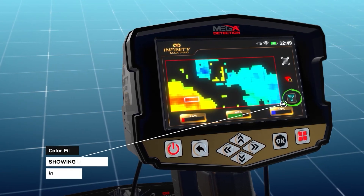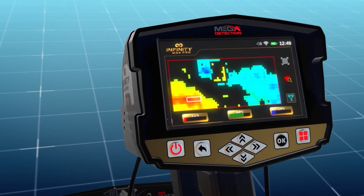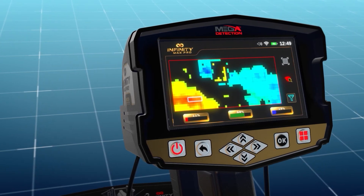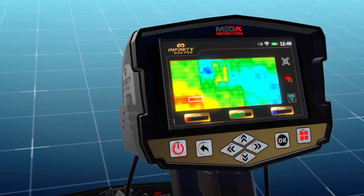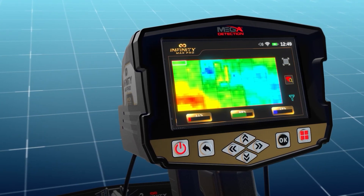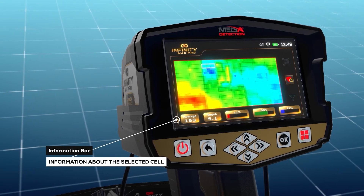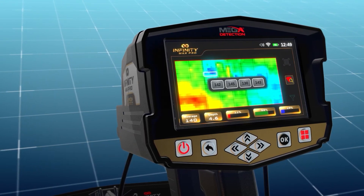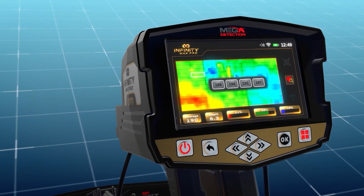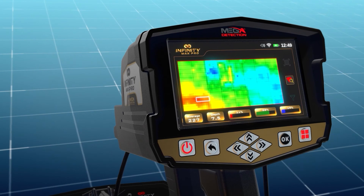The 'color filter' option hides or shows the green color representing normal ground soil, which is useful for highlighting areas of the scan that include metal targets or voids. At the bottom of the scan results screen, an information bar displays several text fields with information about the selected cell from the grid, making it easier for the user to analyze the results.